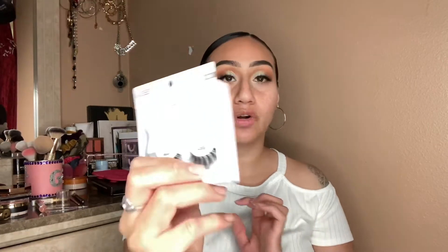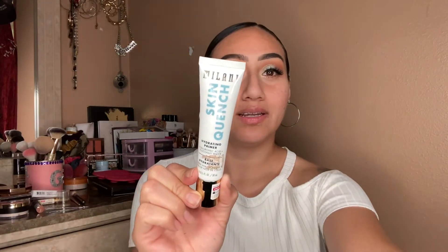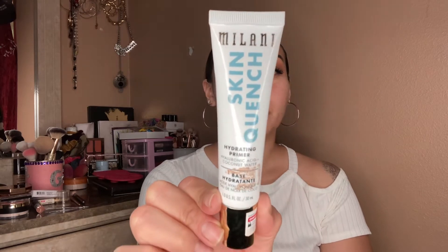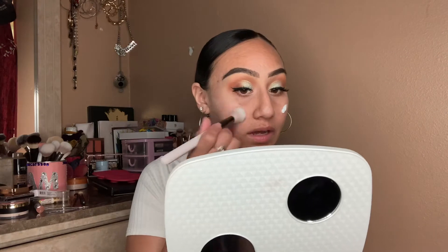So now my favorite part — the foundation, the primer, all that. For primer I'm gonna be using this one: the Milani Skin Quench. It's a little dirty because a sticker was there, but this one is the hydrating and blurring primer. I just love this one — it does really feel hydrating when you put it on, it feels so nice on the skin. I've been loving it.